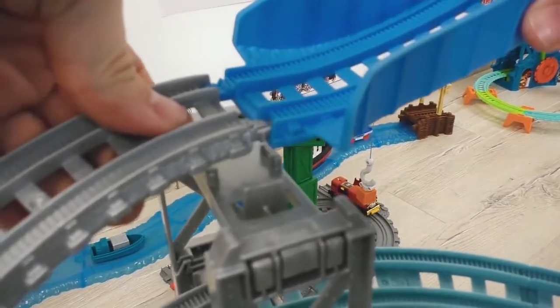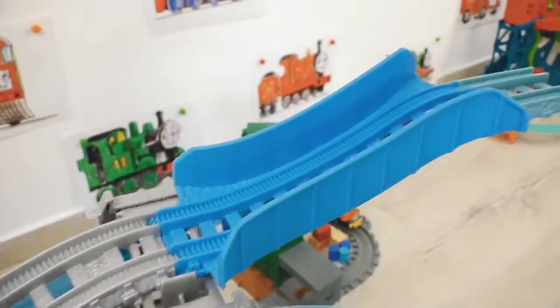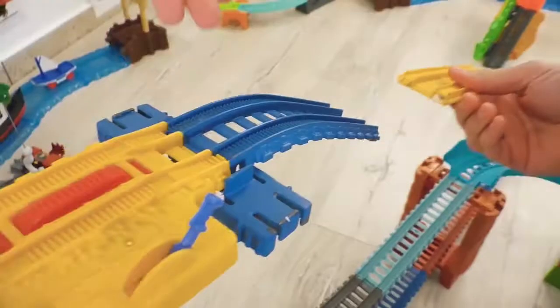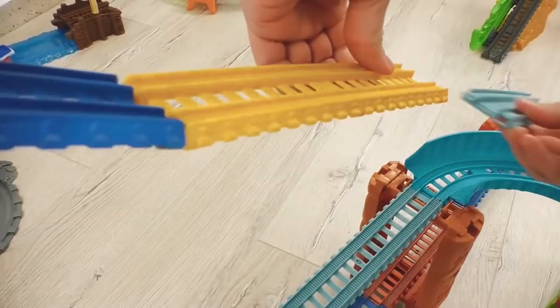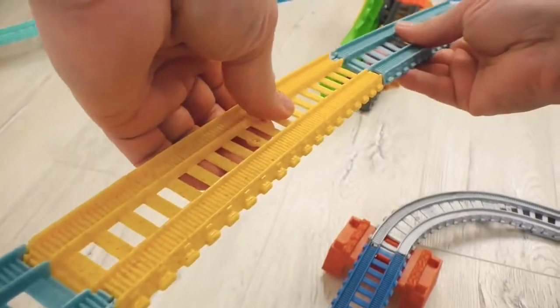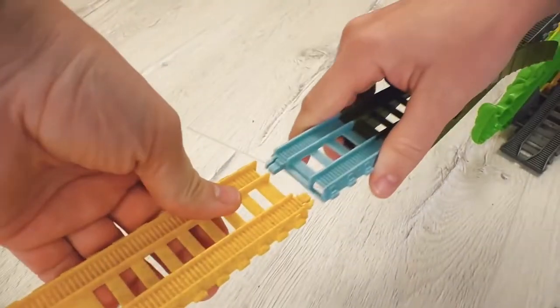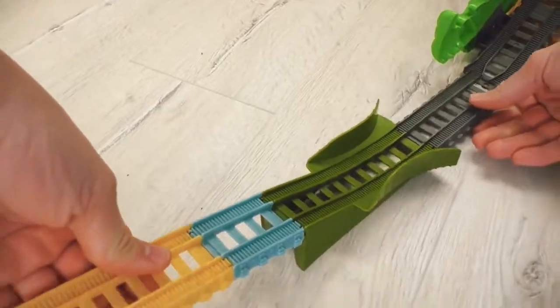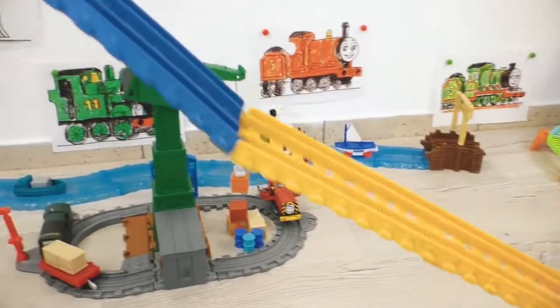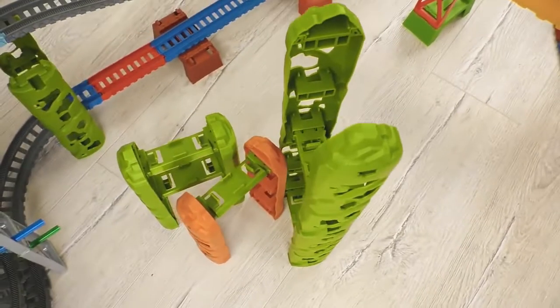Now, my friends, we are moving to the final part of our construction works - the jumping hill! This time I will not make it wavy; it will be as straight as an arrow! The speed will be just incredible! And of course, it's easy to notice some missing supporting elements - we need very high razors!